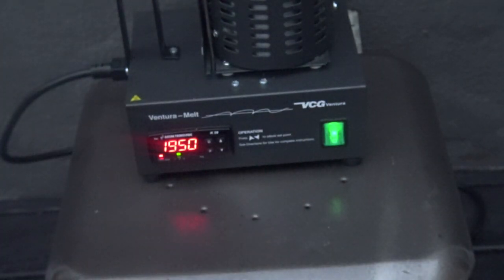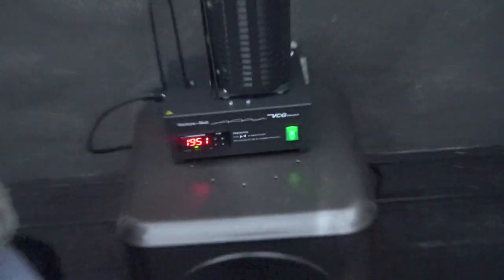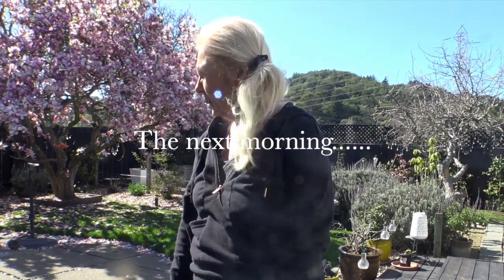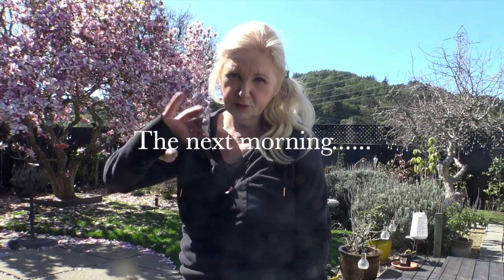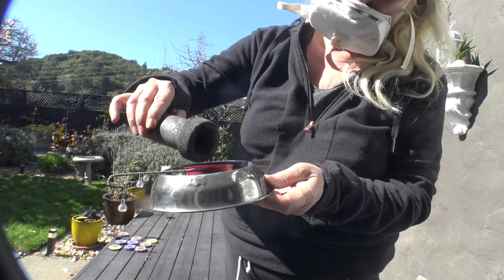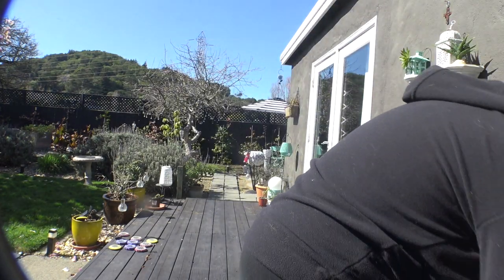After the 35-minute timer goes off, turn off your electric melt and let it sit for at least three hours until it's room temperature. It's a good idea to let it sit overnight. Don't open the top while it's cooling because it will eat up your crucible. I let mine cool overnight until the next morning. It's a beautiful day outside — I'm going to go check my furnace, open it up, remove the crucible, dump the contents into the sifter, and sort out the charcoal.